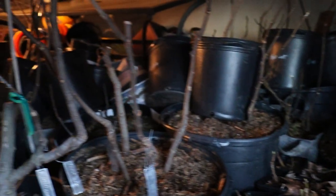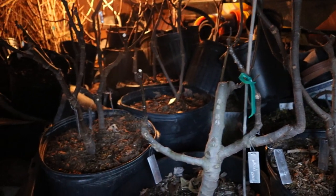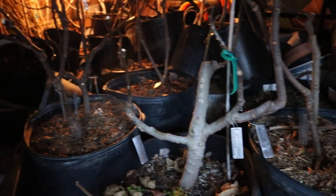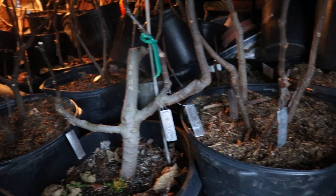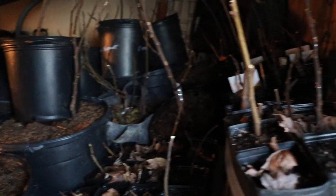Hey everyone, this is Ross. Today's video, we're going to touch on a subject that I get a lot of questions about. We're in my storage area here, underneath the sunroom, where we are storing my fig trees away for the wintertime.